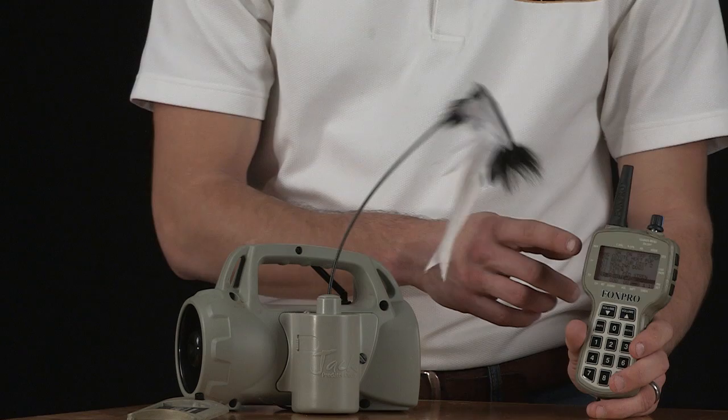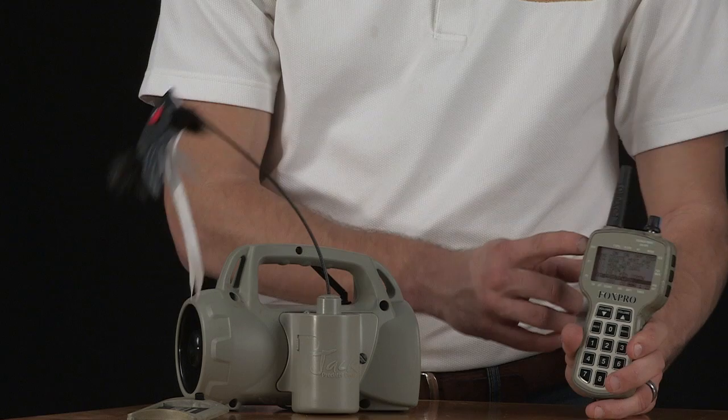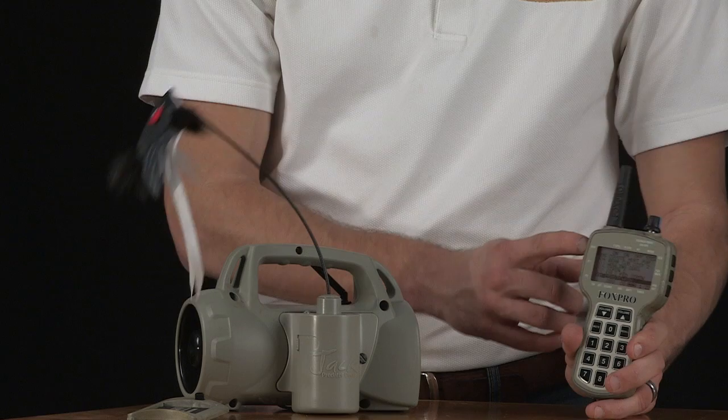Pressing the aux button on the FoxPro remote will now start and stop the action of the decoy. The FoxJack features an improved unpredictable motion with a whisper quiet motor. The FoxJack decoy comes with a 90-day limited warranty and is backed by FoxPro's unmatched customer support.